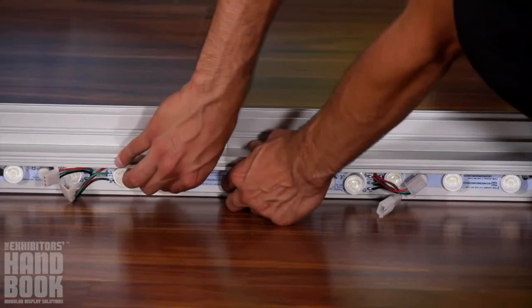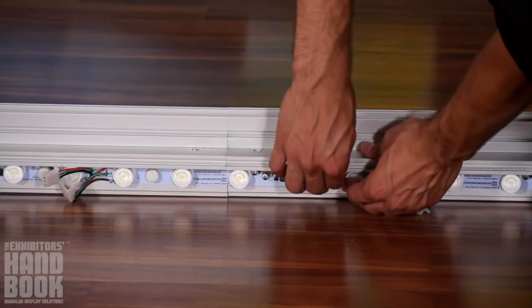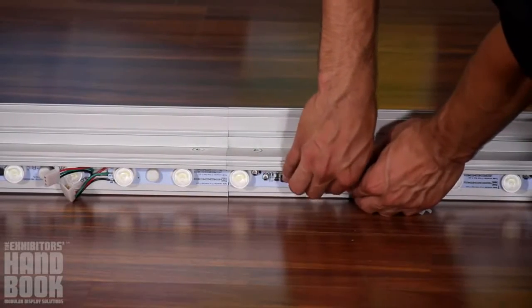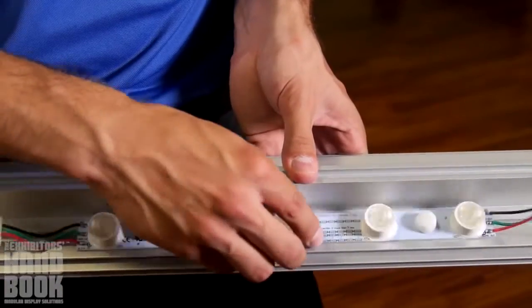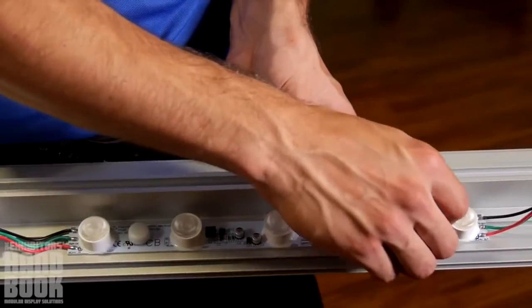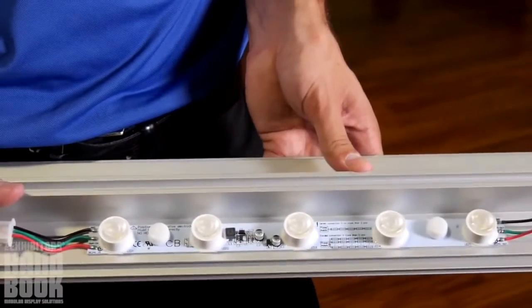For single-sided graphic displays, lights come pre-attached, though you will need to add final light strips as you finish assembly of your display. To do this, simply place the strip of LED lights on the inside of the extrusion and lock into place using the pre-attached thumb screws.